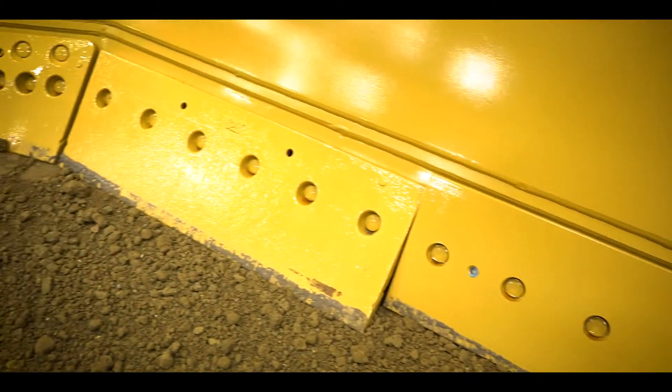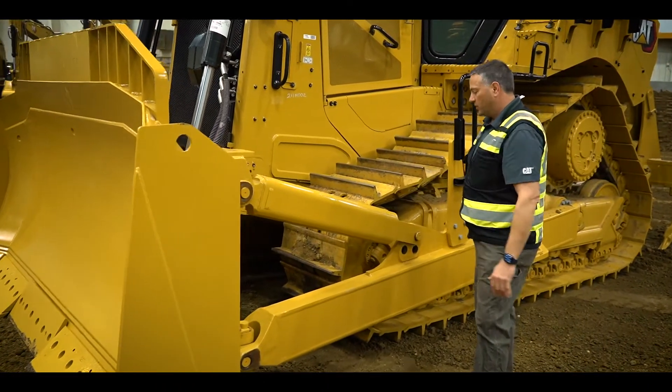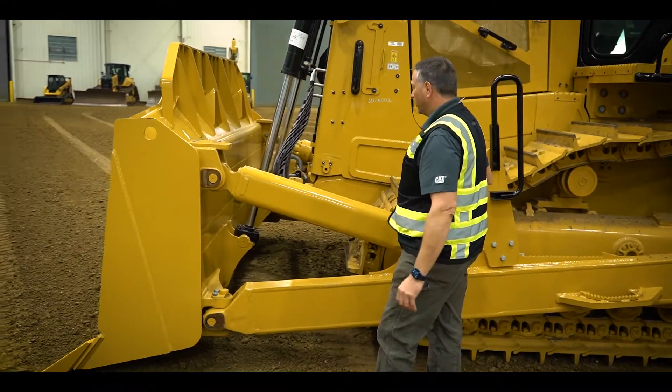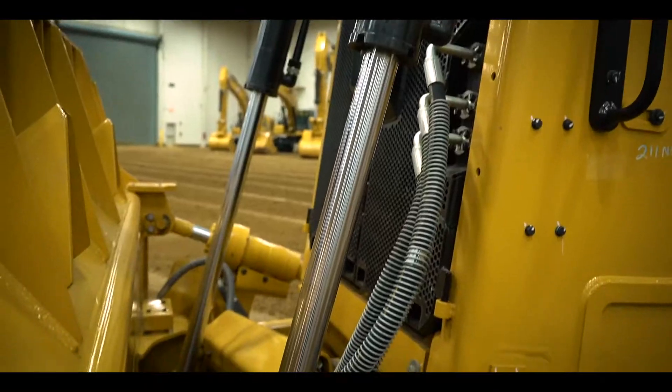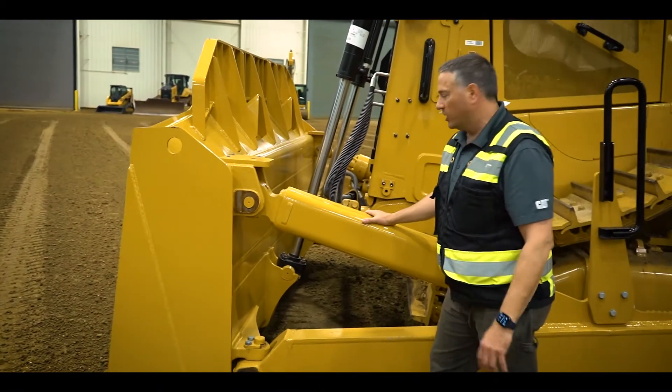This blade does have a D8-style tag link system, so the push arms — we use some D8 components on here — and we also have a D8-style tag link and tag link ball and sockets on here as well, giving us some really good durability.